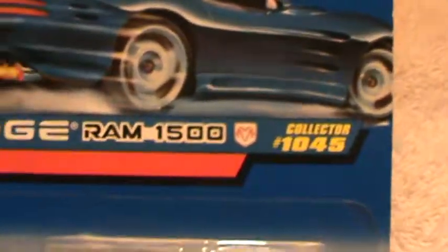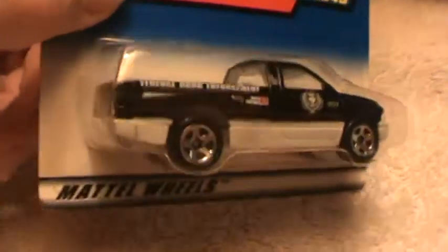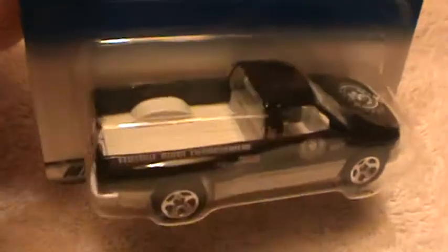Dodge Ram 1500, another Dodge Ram 1500, except this is a black one with white.